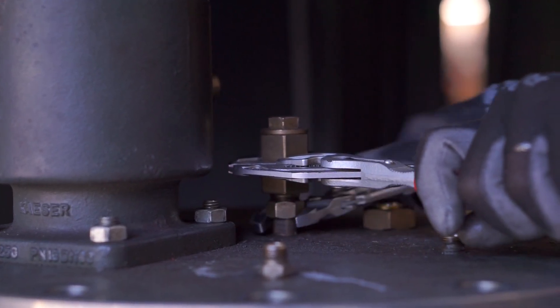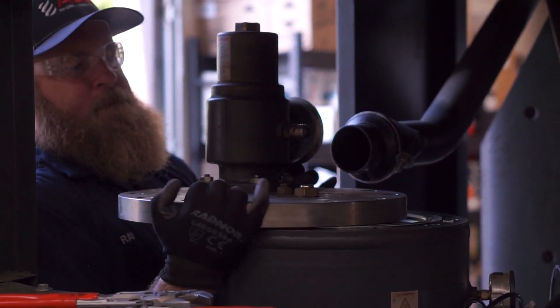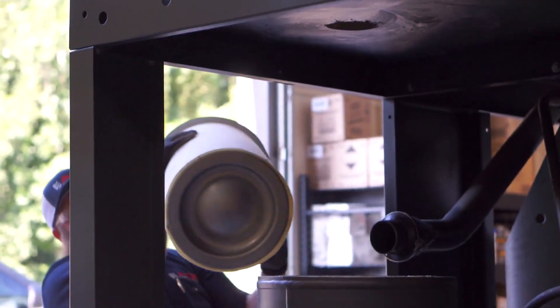Next, disconnect the scavenge line from the top of the sump tank lid and remove it from the tank. Carefully remove the sump tank lid. Remove the saturated separator, being careful that no dust or dirt falls into the tank.